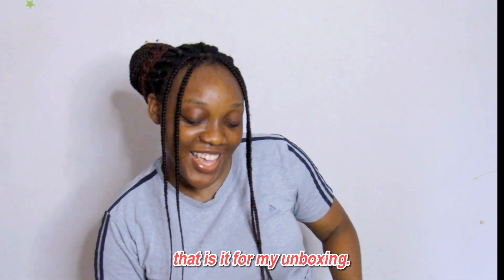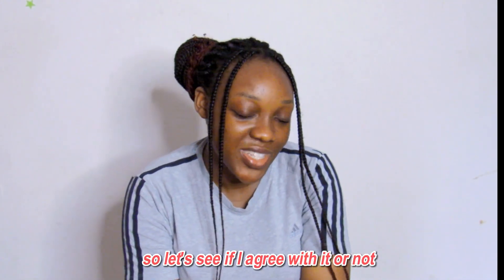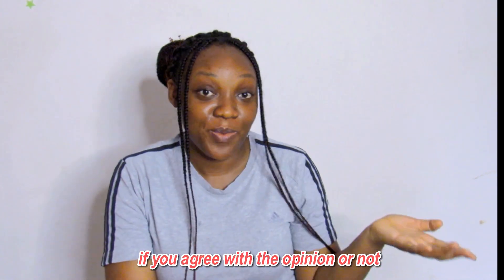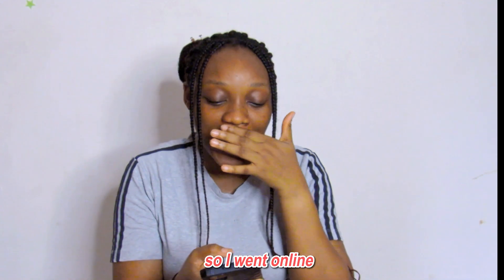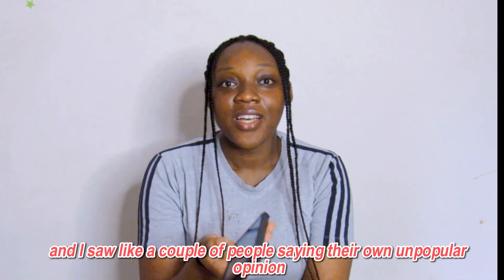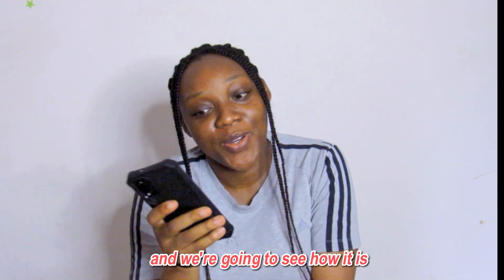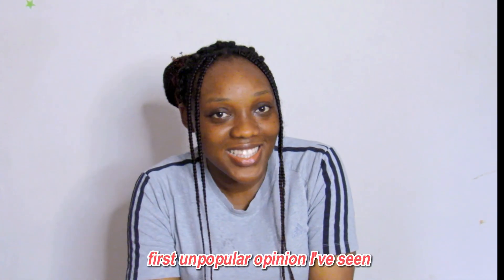That's it for my unboxing. Getting into the video we have for today — we are going to be doing unpopular opinions, and let's see if I agree with them or not. I went online and I saw a couple of people sharing their own unpopular opinions, and we are going to see how it goes.